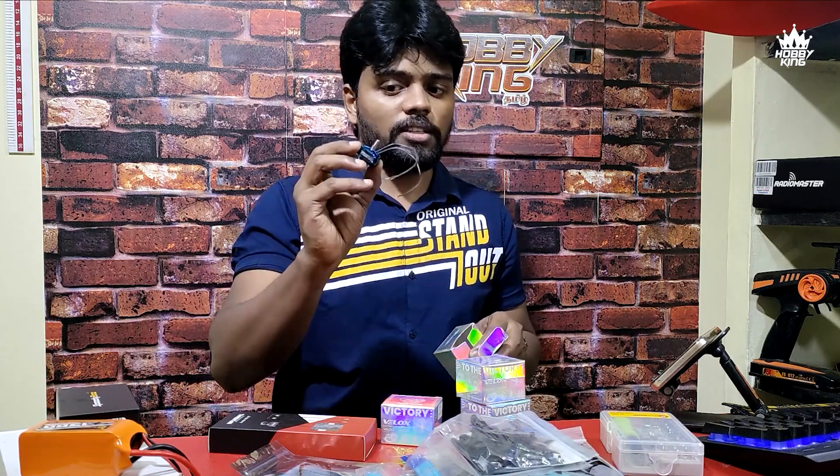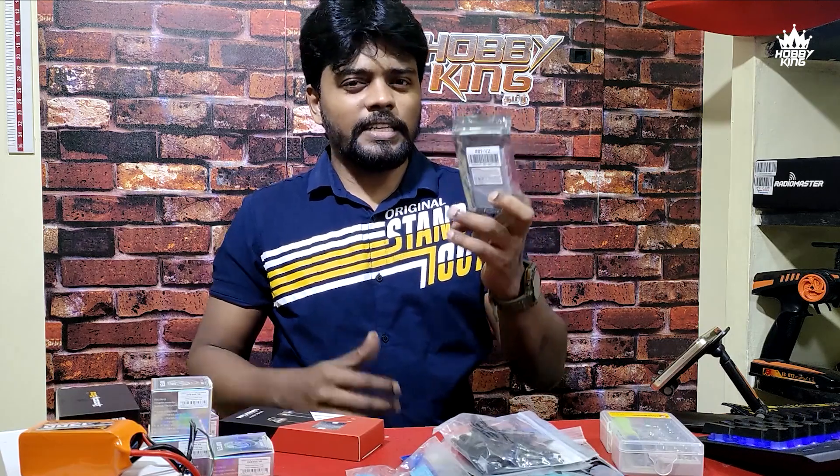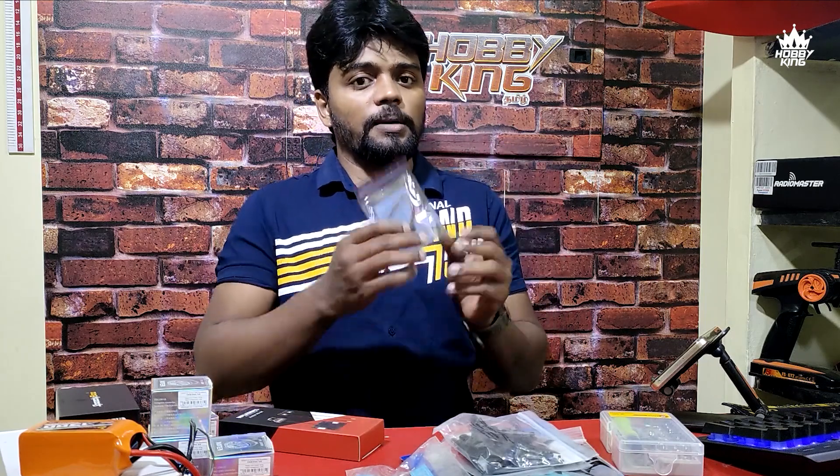The motor is the T Motor — the F4V3 uses the 1150KV motor. This is the 6S. There is a receiver. The transmitter sends the signal. The receiver is the R81V2 receiver, which receives signal from our transmitter.